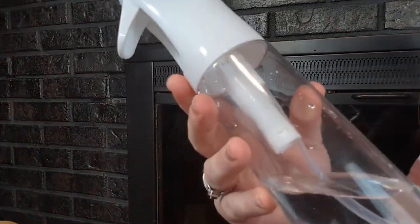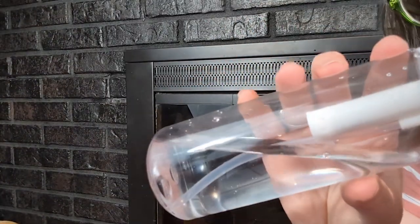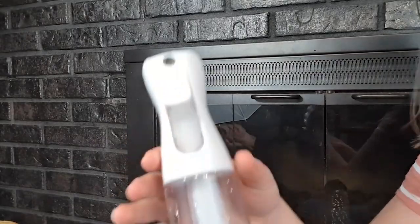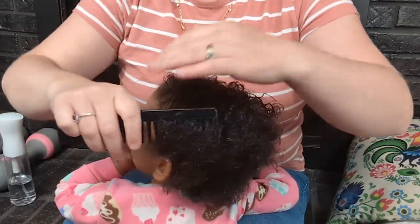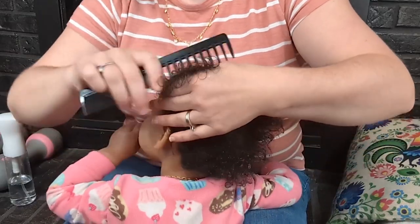It does a super fine mist but it sprays a ton of water at the same time. I don't know how it gets that much from such a light mist — you can barely see any water come out but my hand is dripping from just one spray. If you keep pumping it, it keeps spraying for several seconds, so you get a really constant flow of water.